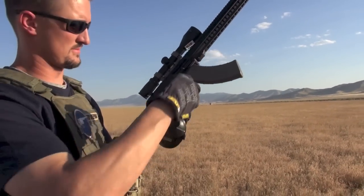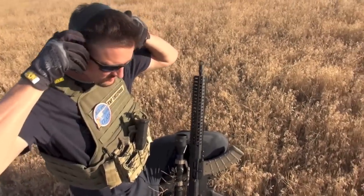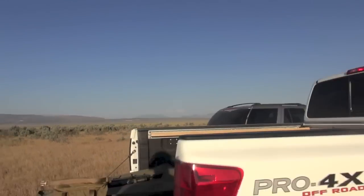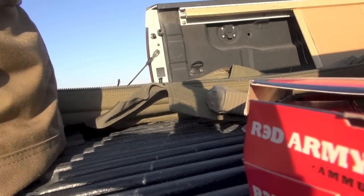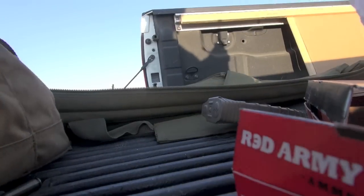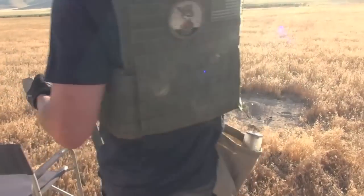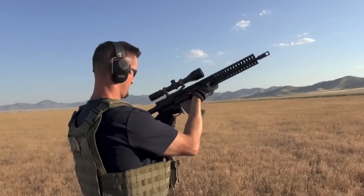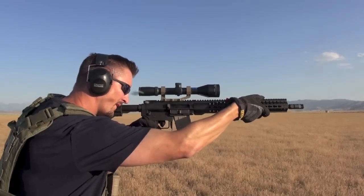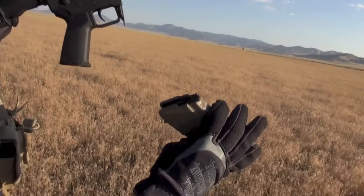We're actually running a variety of ammo — Wolf, brass, Red Army. It should be reliable with everything. Let her rip, potato chip — come on, CMMG Mutant. It doesn't matter if it runs reliably now or not; we've kind of already established a baseline. Hmm — so it liked the steel a lot better. Let's load up a couple more steels.